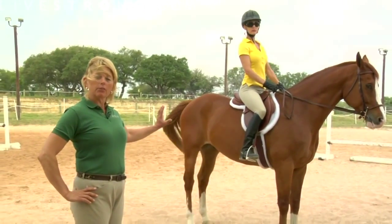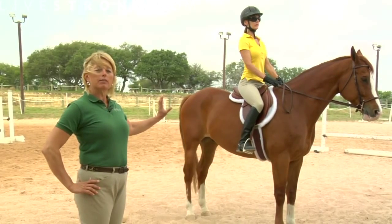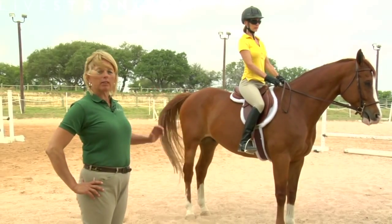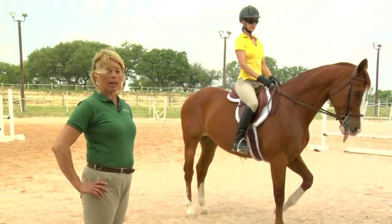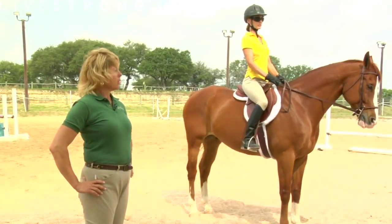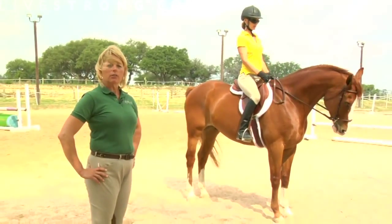When we're sitting still, those position changes may not make that much difference, but when this rider goes out and begins to execute some simple exercises, she's going to have to maintain that correct position in order to be balanced with herself, the horse, and gravity. We also want to create another simple line: from the elbow to the horse's mouth.